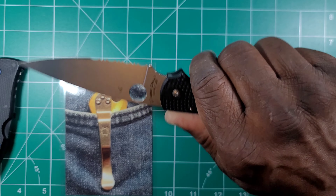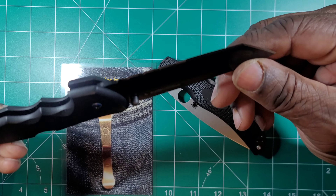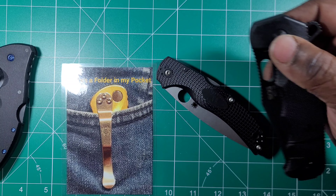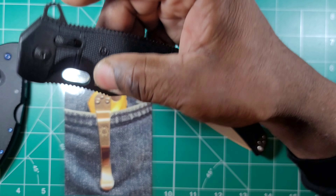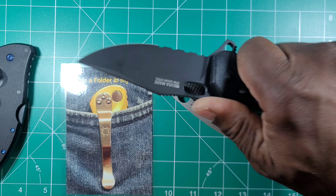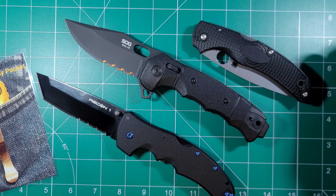I wanted a full-size Spyderco that fills that niche. The Recon 1 in the Tanto is the other partially serrated edge folder that I have. And I have one more — let me grab it. The other partially serrated knife I have is my SOG Seal XR. If you don't know, it's an absolutely massive knife — really big and stout. So this is my other partially serrated folder along with the Recon. If you notice, all my partially serrated folders are just absolutely humongous knives, and there's a reason for that.